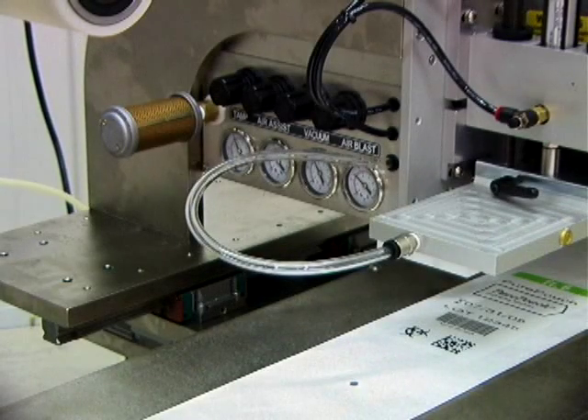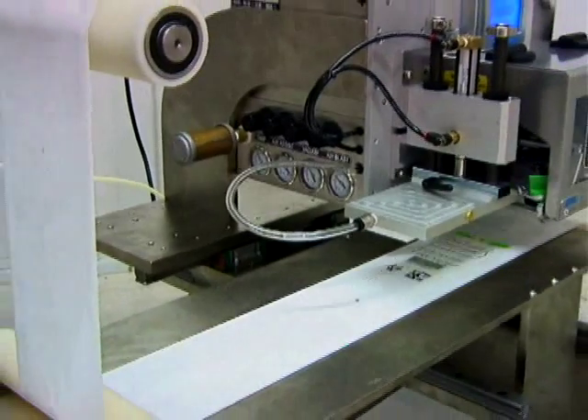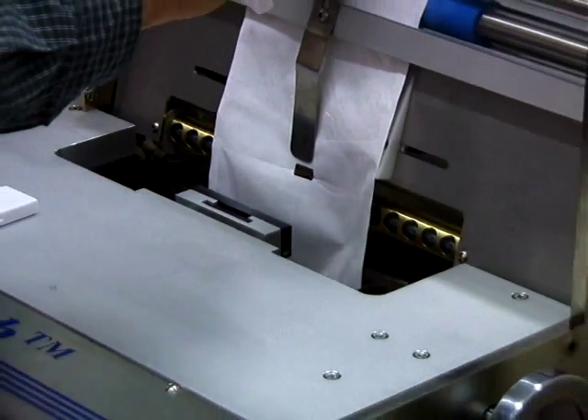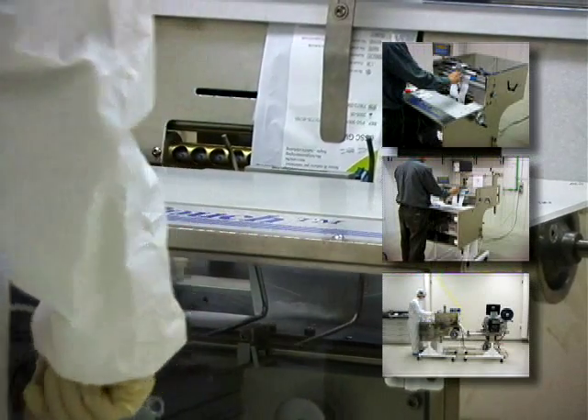Print and apply labeling allows you to add variable information to a pre-printed label, which is then applied to a pouch prior to filling. Pure Pouch offers three platforms: the base machine, Pure Pouch with thermal transfer printing, and Pure Pouch with print and apply labeling.